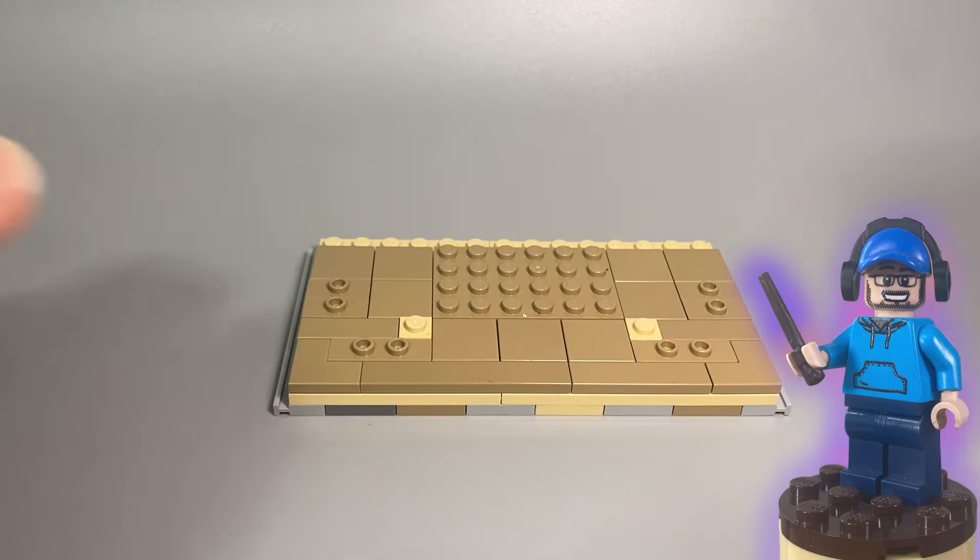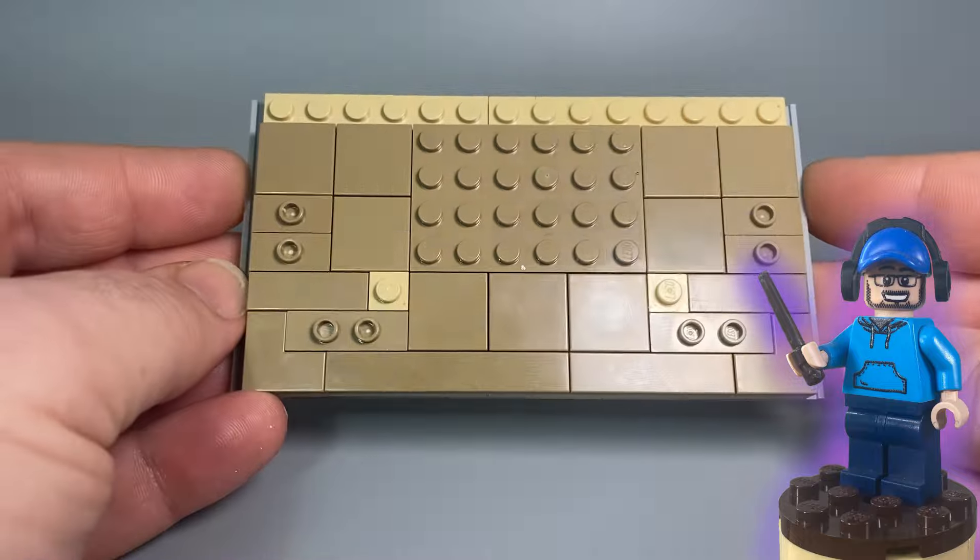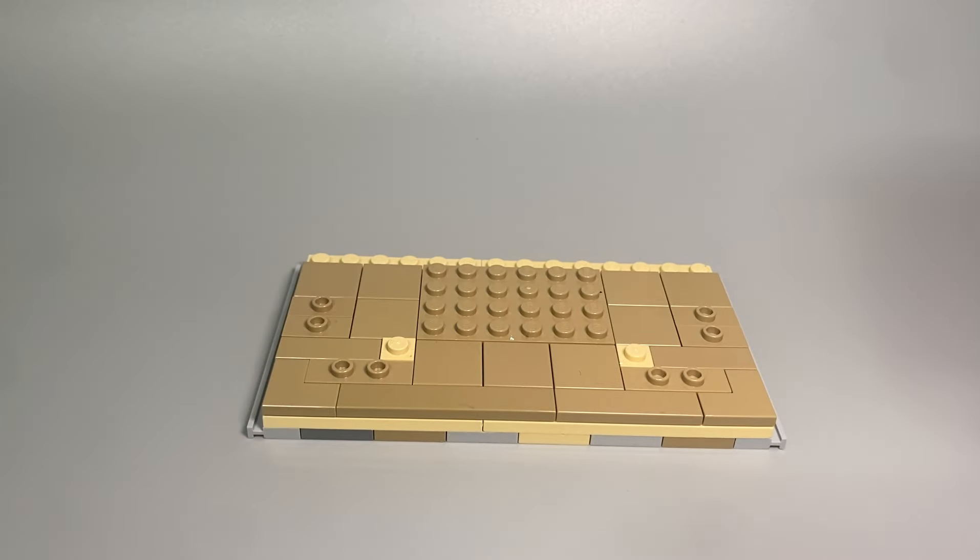Hello and welcome back to Bricking It. Today we're going to be building Quirrell's Defense Against the Dark Arts classroom. I've got the base all tiled off and ready to go.